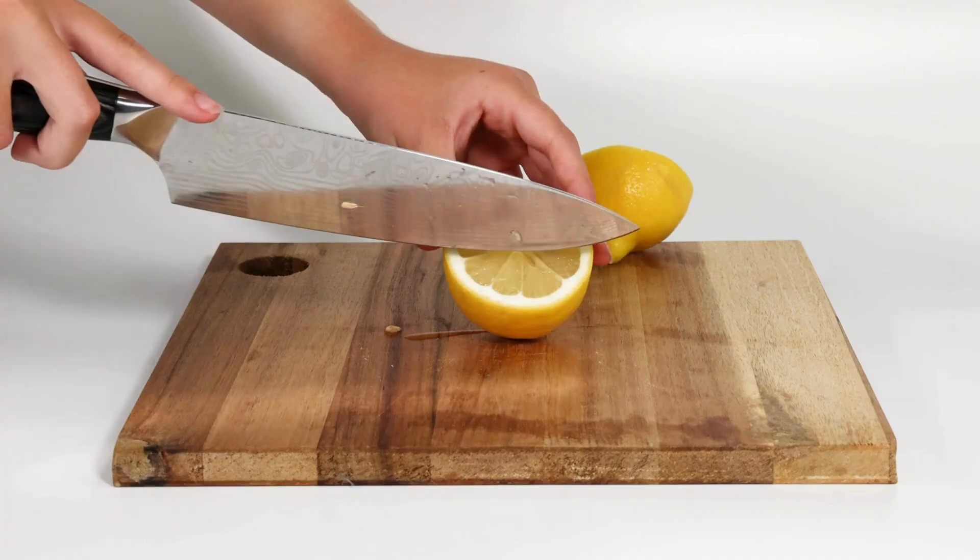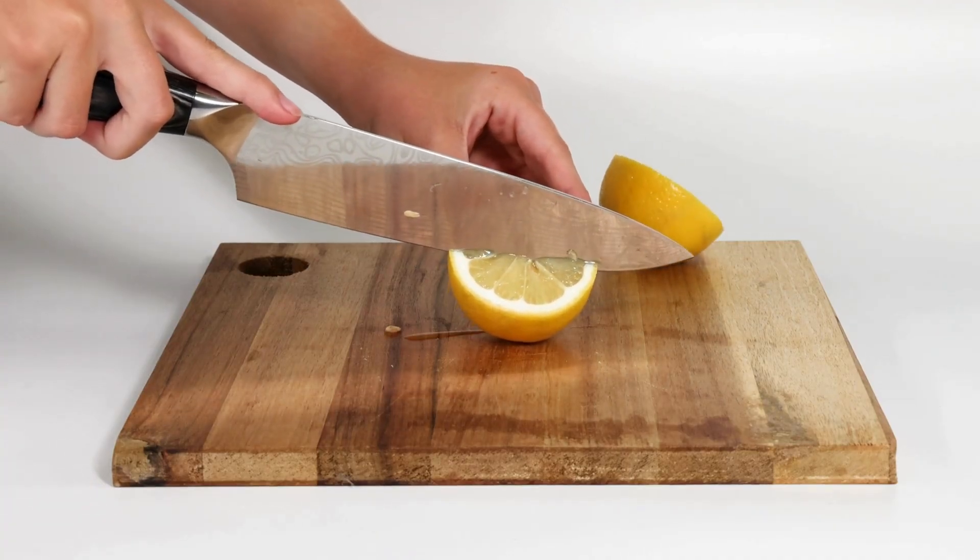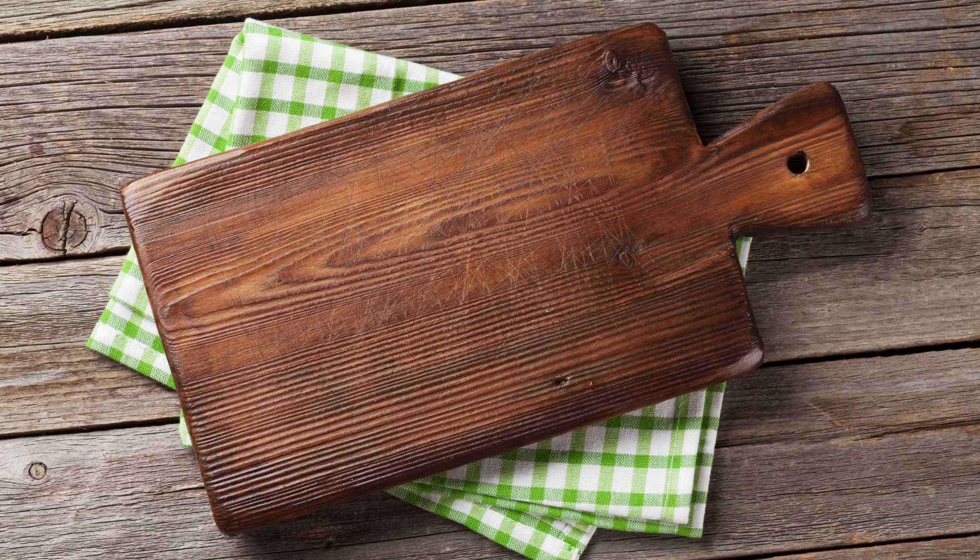For a clean and fresh cutting board, sprinkle coarse salt over it, then scrub with half a lemon. Rinse with warm water, and your cutting board will be spotless and odor-free.